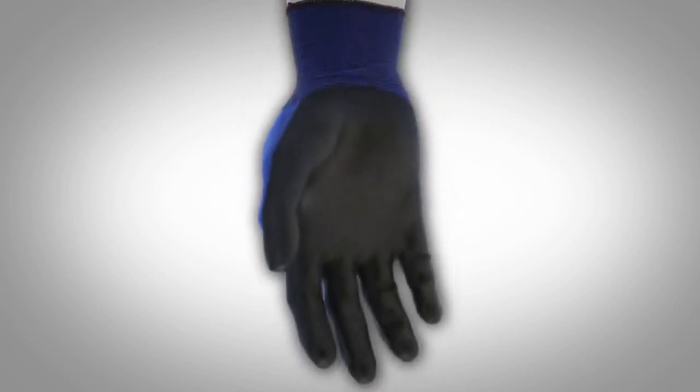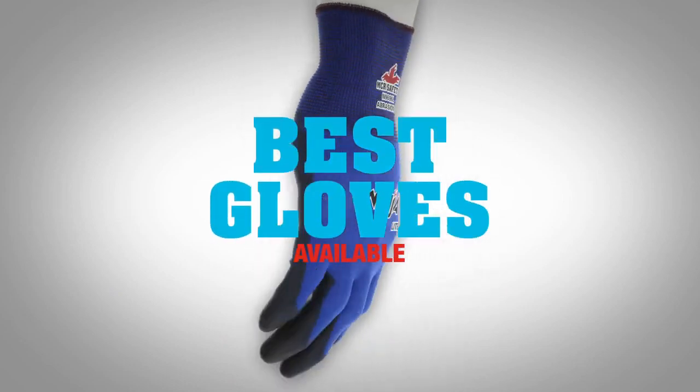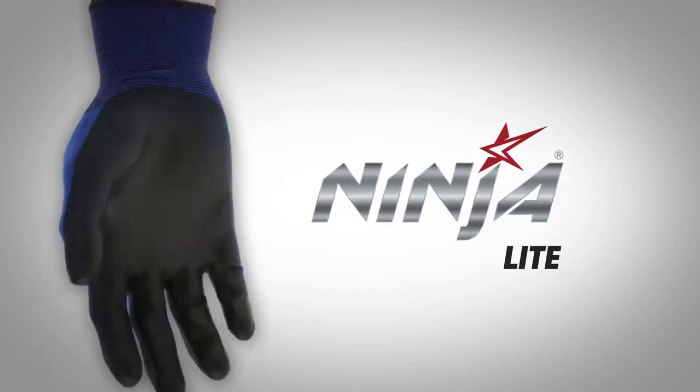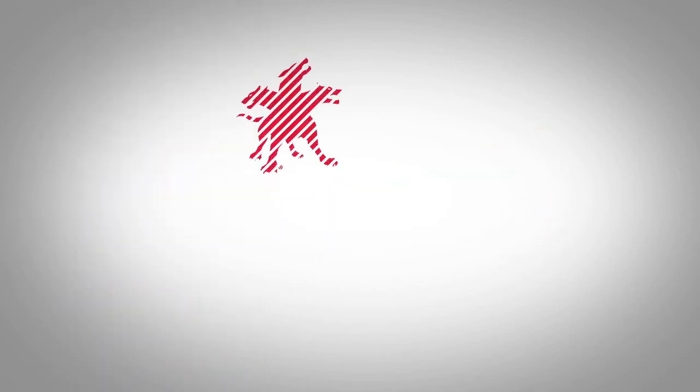When you've got a job on your hands, you want the best work gloves available to cover them. Get equipped with MCR Safety's Ninja Light Work Gloves without sacrificing comfort or dexterity.